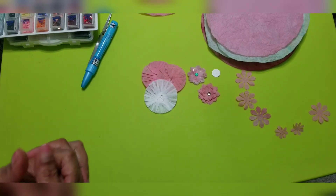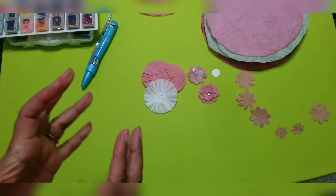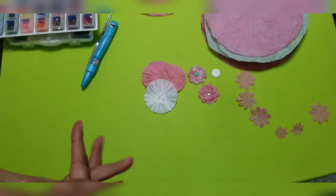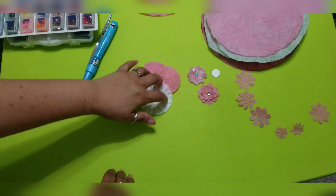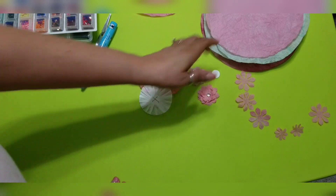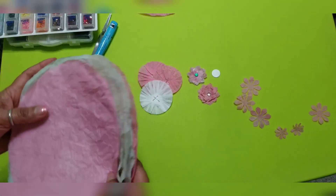Hello everyone, welcome back. I'm here to share something that I have been using other than felt. I came up with this yesterday — I couldn't make the video yesterday because I was busy.